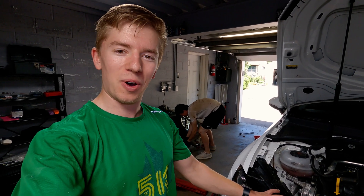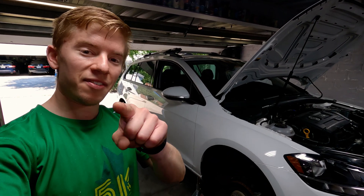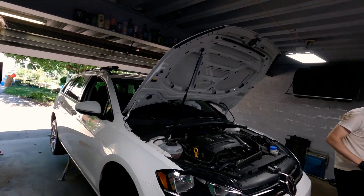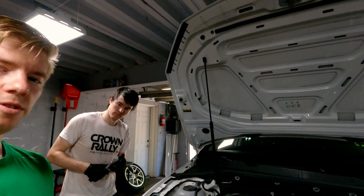Today we're installing an IS20 on the Golf Sport Wagon — the slow wagon. First step is to take the down pipe out. If you haven't seen that video already, watch it now — it's kind of a bear. But we have the down pipe out, so now all we've got to do is take the turbo out, which is usually not super straightforward, but we'll show you how.